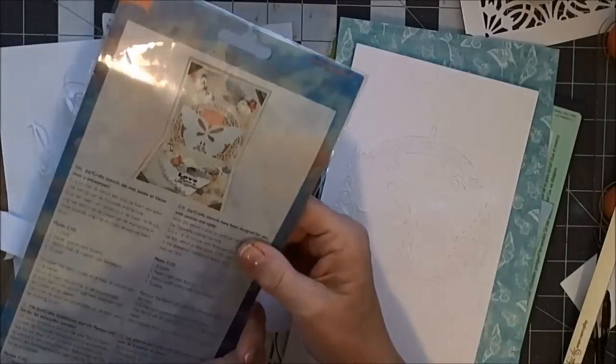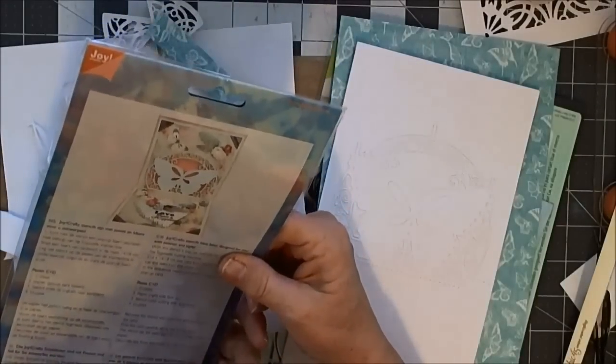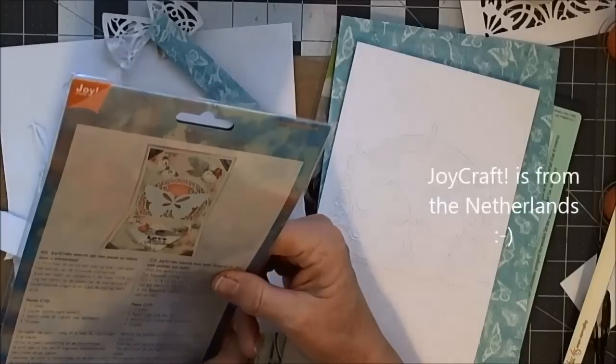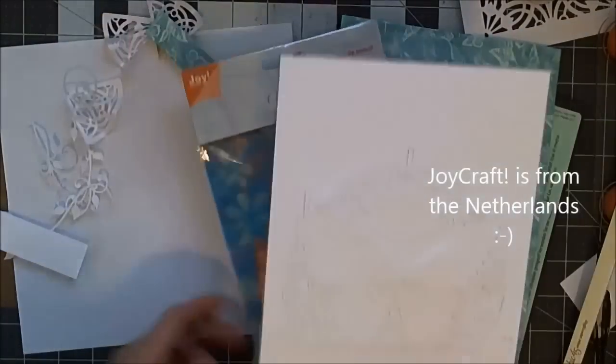It's very different. These come from Europe — I think it's the Netherlands or Norway, I'm not sure — but I had not seen a die like this at all.